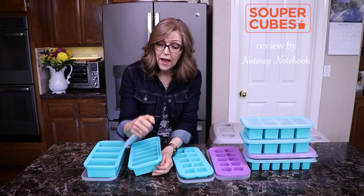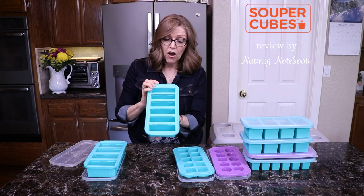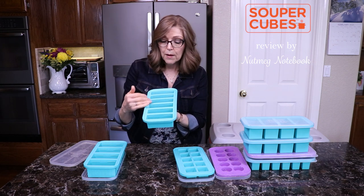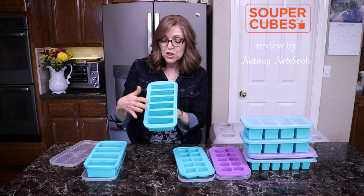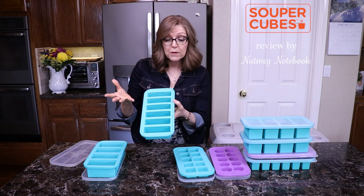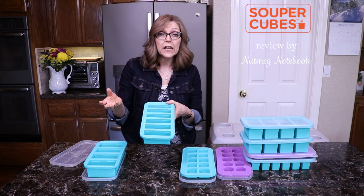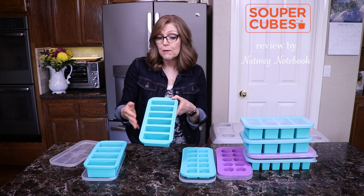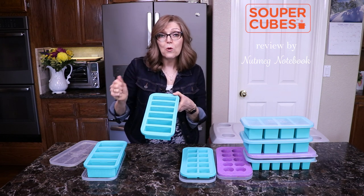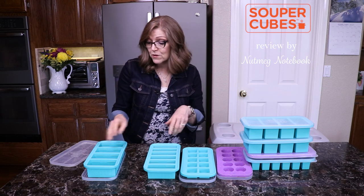The next size up is the half cup. I like to use this to freeze grains — rice, millet, wild rice, oat groats. I cook up a big batch, divide them into these containers, and freeze them. When they're frozen, I pop them out and put them in a freezer bag, which allows me to pull out just enough — one if I'm on my own, two or three if my husband and I both want them. It's really hard to portion out something from a big brick of frozen grains, so this works out great because we have individual servings.